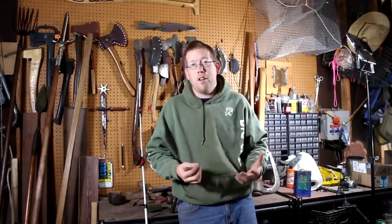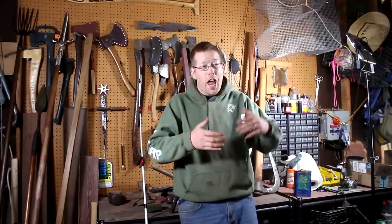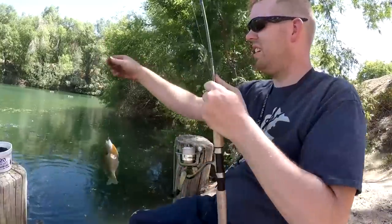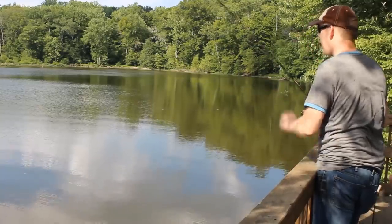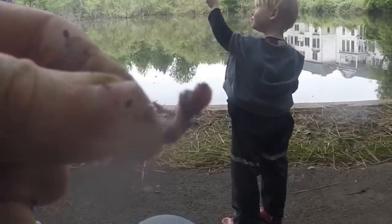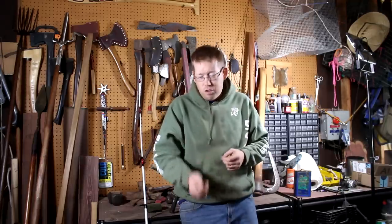To find a bluegill or sunfish is pretty simple. You go to a lake, find a spot where a tree overhangs the water and puts a shadow on it — they'll be down there in a school in that shadow. Or look underneath a dock where the shadow falls, and you'll see all these little fish swimming around, usually four or five inches long. Put a little piece of earthworm on a small hook, typically a number 10 to number 14, drop it under a bobber, and you'll catch a ton of them.